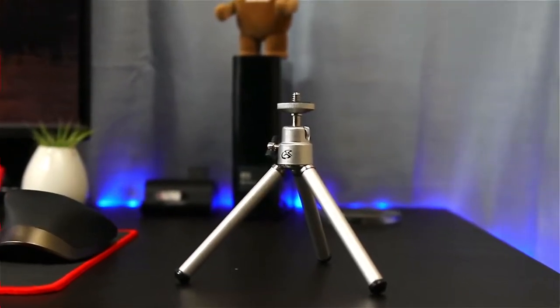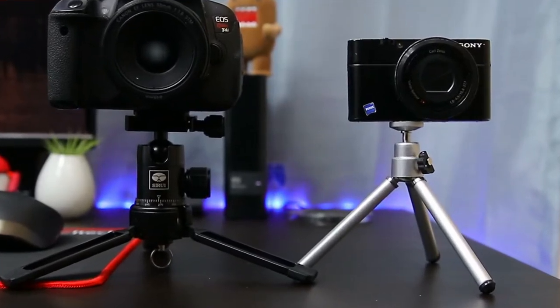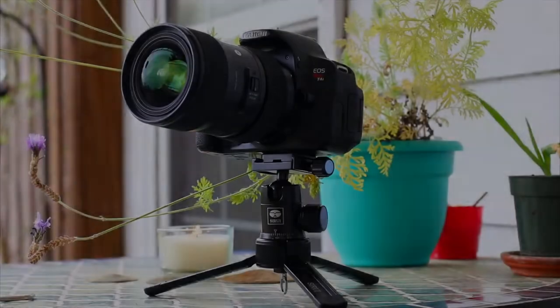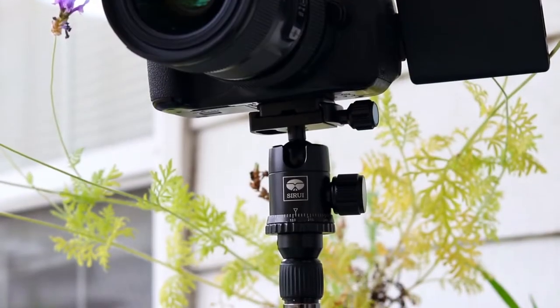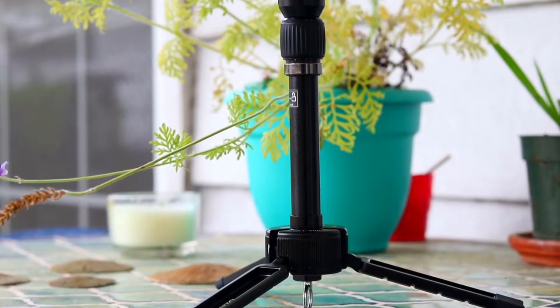Here is the mini tripod I was using before. It's perfectly fine for cell phones or small point-and-shoot cameras, but I would caution the use of this tripod with anything that weighs more than 2 pounds. The Seri Mini Tripod can support up to 8 pounds, and it easily handles the weight of my Sigma 18-35 Art Lens mounted to my Canon 80D.